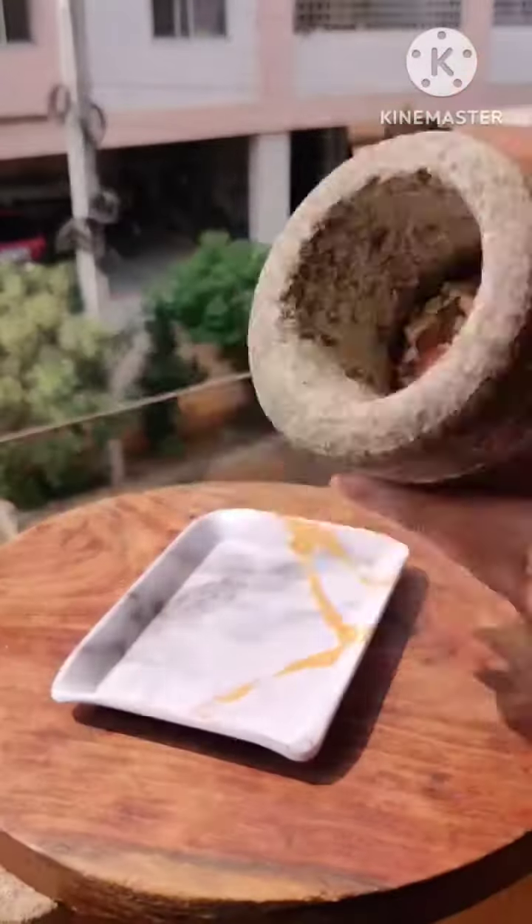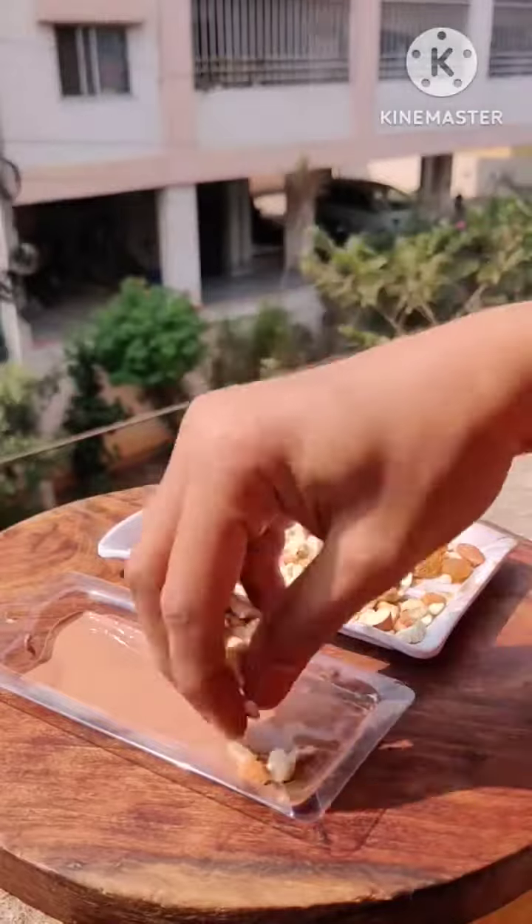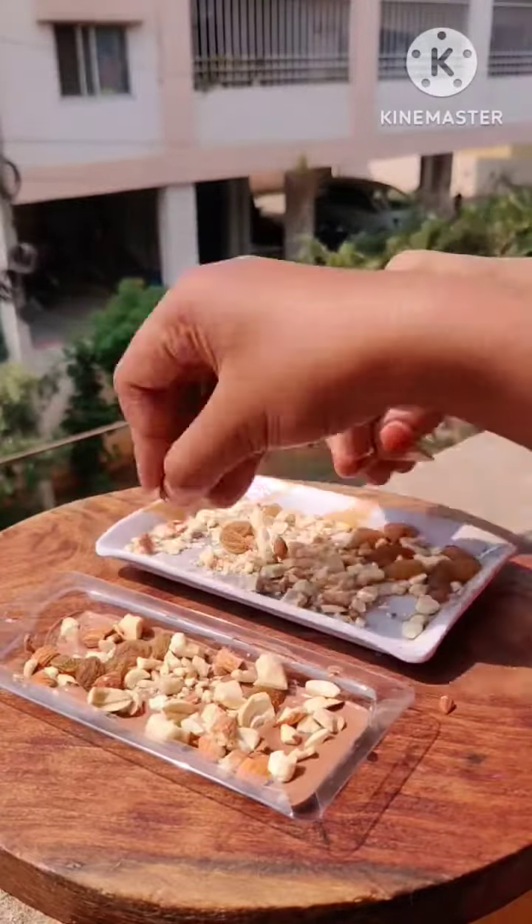I put it on the side — it gives a little crunch. We are making dairy milk. Our elements are ready. Now we have the nuts ready. I put it on the dairy milk.